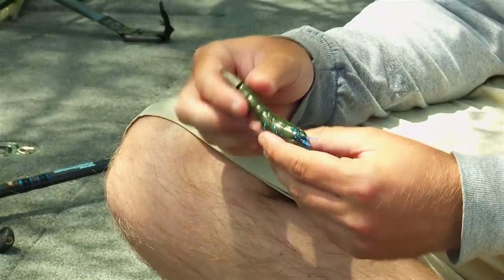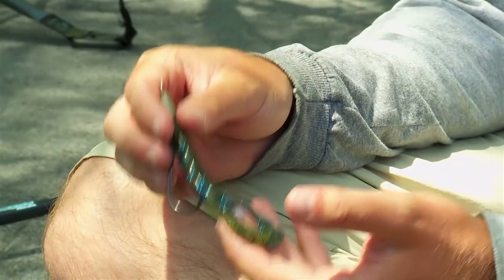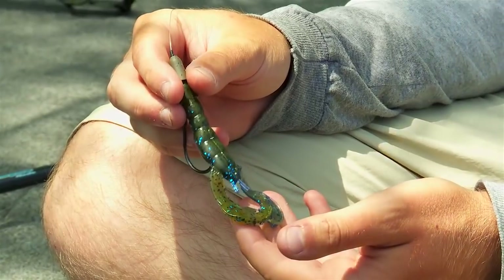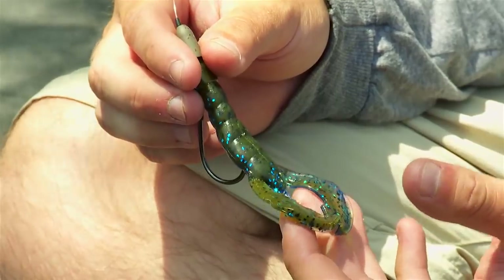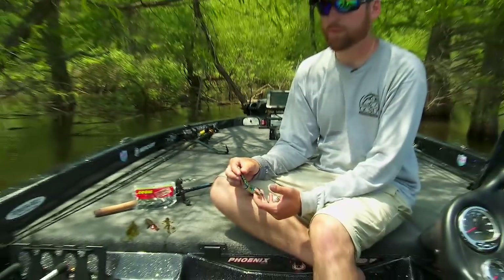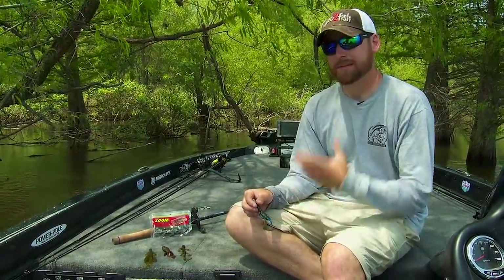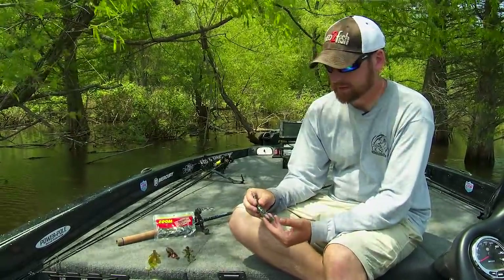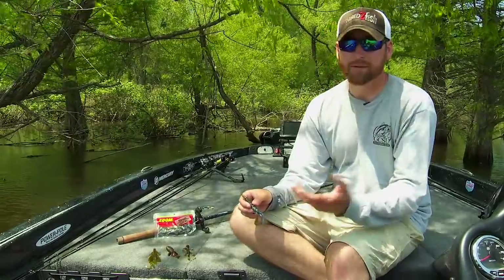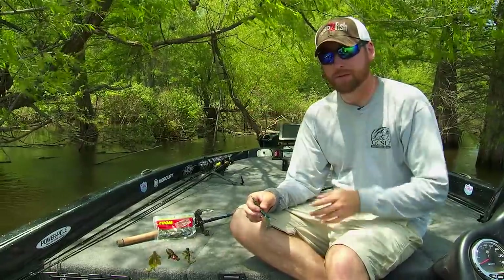I really like to use crawfish type soft plastics in situations where you might think there's crawfish around. Those situations include a full moon — a couple days before and after, you're going to have a lot of crawfish come out of rocks and deep brush piles around the bank, and the bass eat those. A craw bait like this will work any day really; it's just a good staple. Flip it to enough trees and blow downs and you'll catch fish.